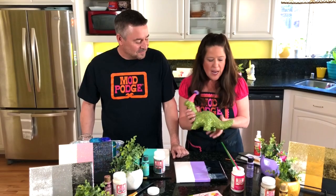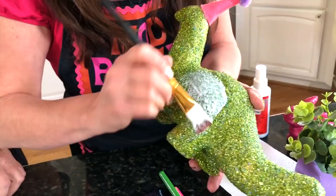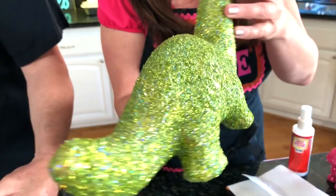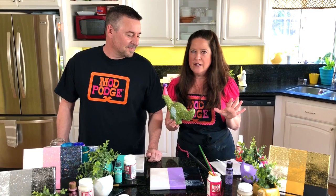I also like the Sparkle formula for sealing glitter. This was a paper mache dinosaur that we Mod Podged, then sprinkled loose glitter on top, and then to seal it — so you have flake-free decorations — you just go in over it and seal all that glitter down. What I like about sealing with this formula is that when it dries it actually creates an even more glittery look. So the Sparkle formula: great for paper crafts, great for sealing, great for when you want just a hint of glitter.